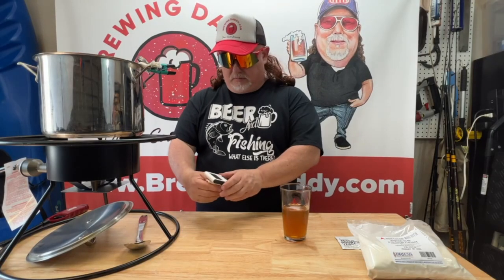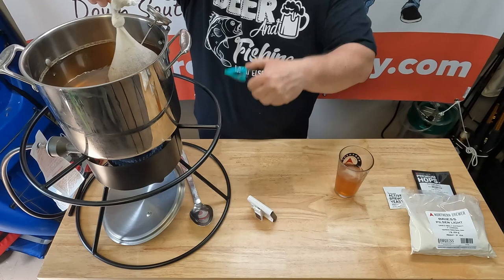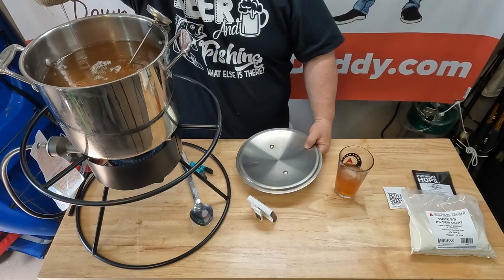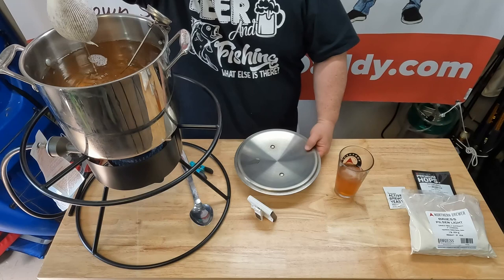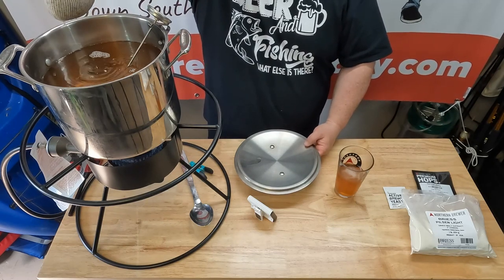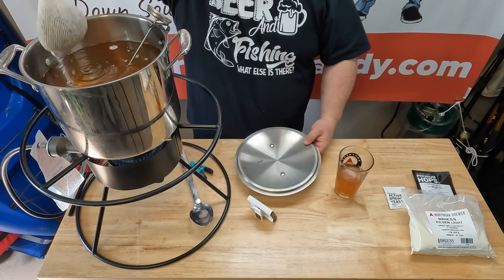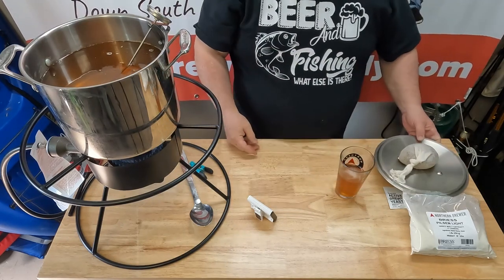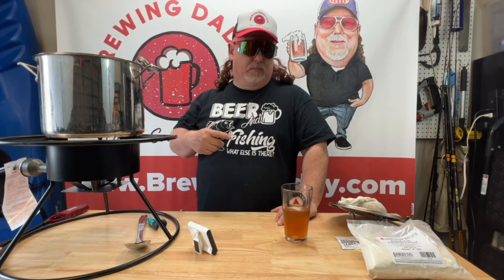Our timer just went off — we are 10 minutes into steeping. We need to get these grains out. I'm just going to let it drain really good. As you can see, it's not as milky as I thought it would be — the last batch was a lot more milky looking; this is a little more golden brown. Each recipe is going to be a little bit different. Our wort has warmed up — we're like 185 degrees — so it won't be long before we can put in our malt extract.